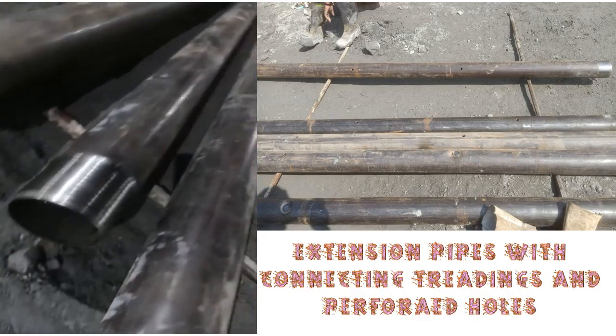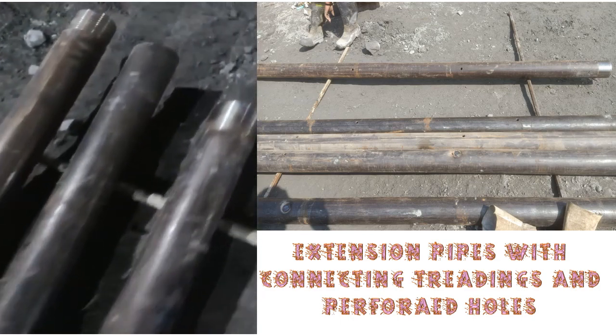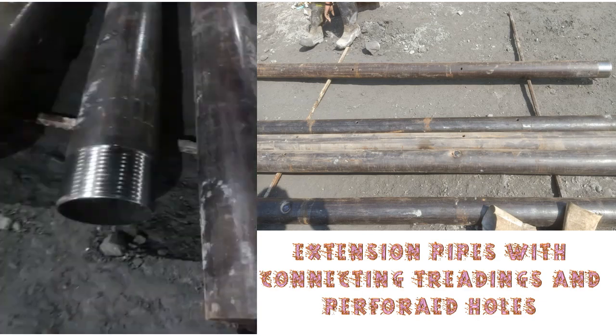Here we are giving a closer view of the pipes which are known as extension pipes, having threaded ends both inside and outside. These pipes are used for extending the length of the pipe roofing to the required length. These pipes have holes from where we inject grouting, finally after these pipes are inserted and the pipe roofing is complete.